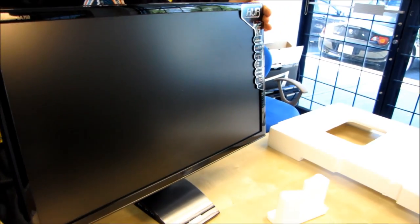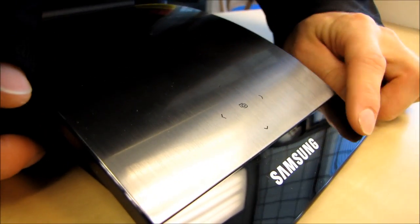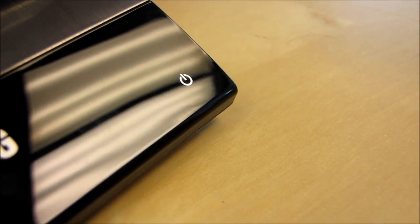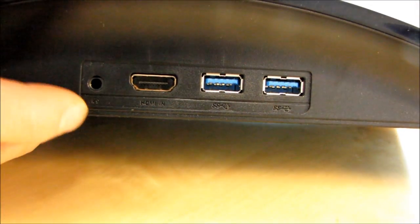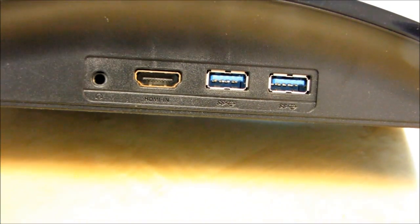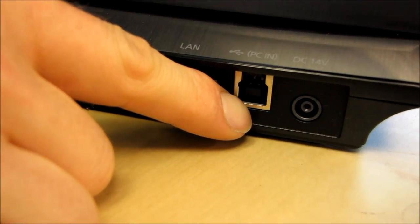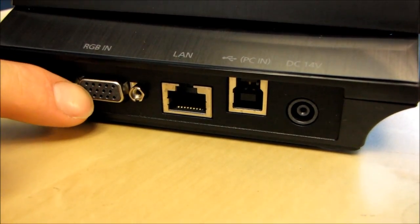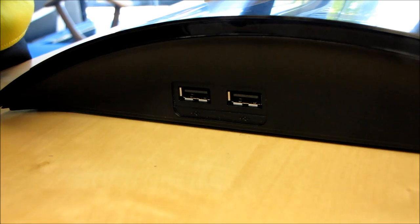Let's have a look at more physical attributes. The on-screen display is handled right here — this is where you can select your input, these are your navigation buttons, and power is right here. Moving around to the side, you can see the built-in USB 3.0 ports, HDMI in, as well as a headphone jack. Moving around to the back, there's the power, USB PC in — so you can actually connect to this monitor via USB — as well as LAN and VGA in. On the other side, we've got a couple more USB ports, those are USB 2.0. So there are four USB ports total: two USB 2.0 and two USB 3.0.